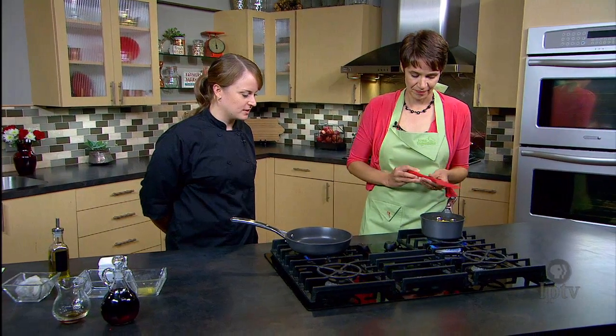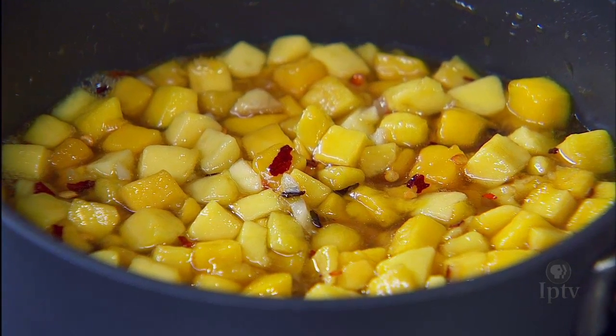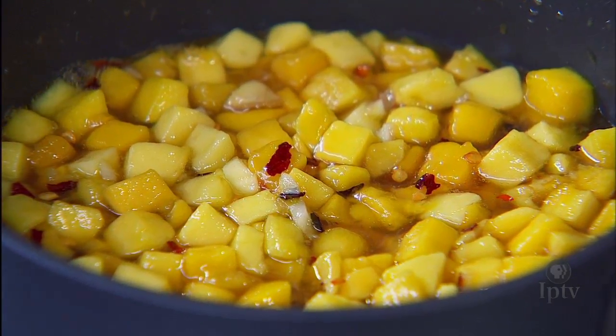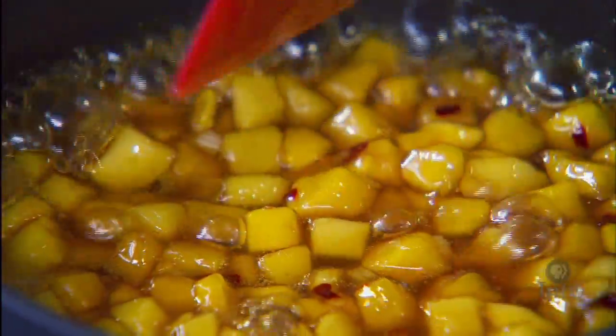So there's plenty of liquid in here. We need to let that simmer and reduce down? Yep, we need to let it simmer and reduce for about five to ten minutes and we'll be good to go. This is starting to look close. It's almost ready.